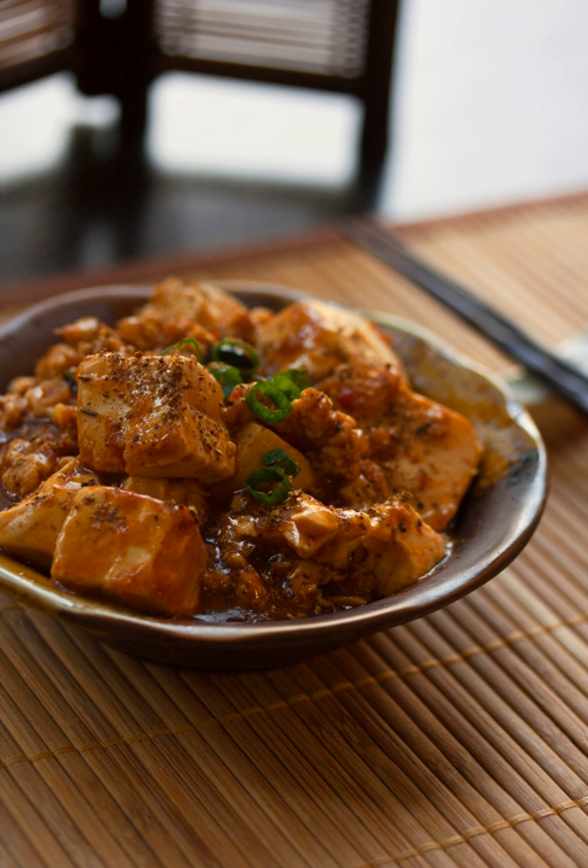Mapo dofu, or mapo tofu, is a popular Chinese dish from Sichuan province. It consists of tofu set in a spicy sauce, typically a thin, oily, and bright red suspension based on doubanjiang fermented broad bean and chili paste and douchi fermented black beans, along with minced meat, usually pork or beef. Variations exist with other ingredients such as water chestnuts, onions, other vegetables, or wood ear fungus.